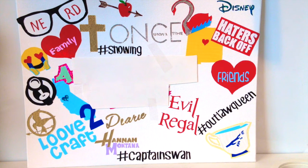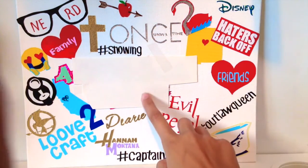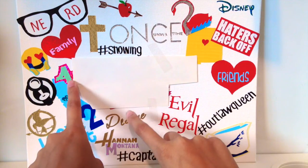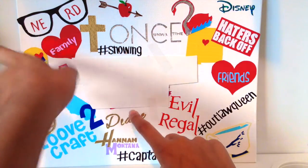Hey guys, it's Love to Craft here. Today I'm going to be showing you this super awesome duct tape painting that I made. I worked really hard on it, so let's go ahead and get started. In the middle I have my name, but I had to block that out. It is in sage and pink holographic, in the 'Woe' font.